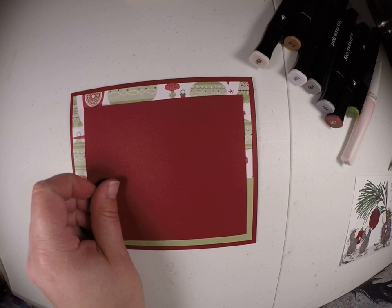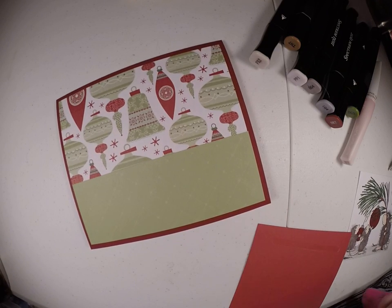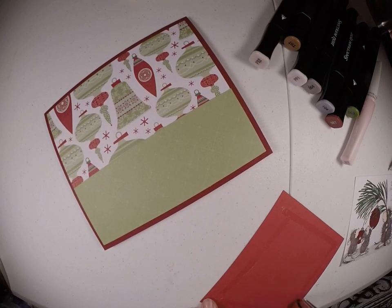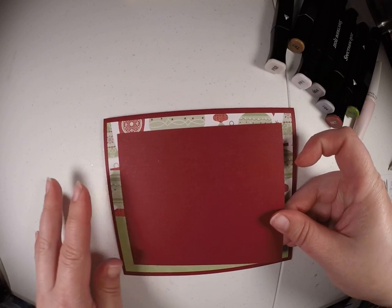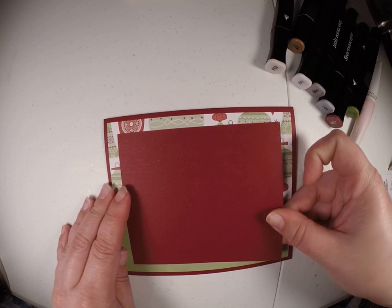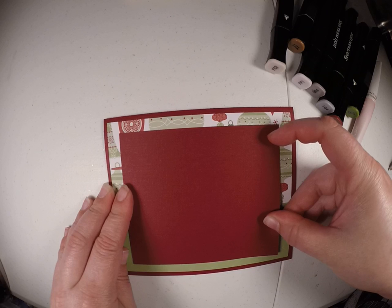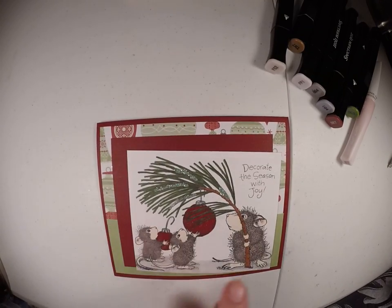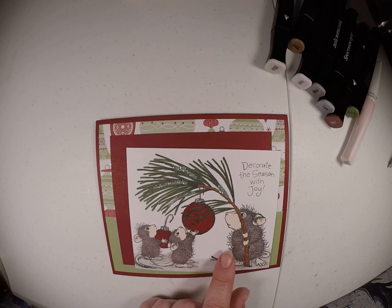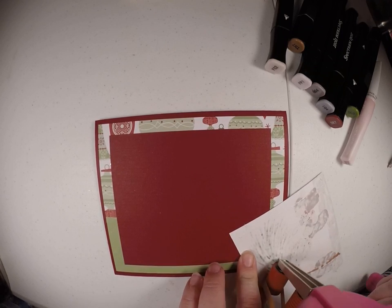And then we're going to do this mat, and it is four by seven eighths by four and one eighths. And if you use that glitter, I'm going to warn you, it is very, very messy — it kind of sticks to everything. But it's really pretty. And then your image size is four and five eighths by three and seven eighths. If you need me to write any of these measurements down for you, just comment me and I'll put a comment with what the measurements are.